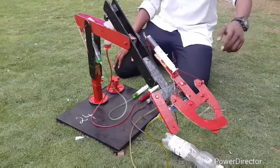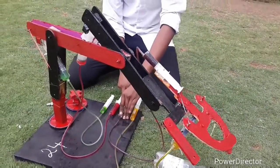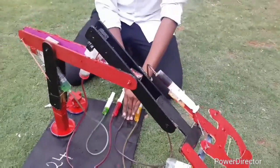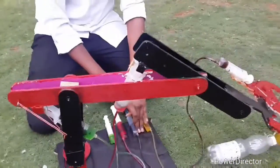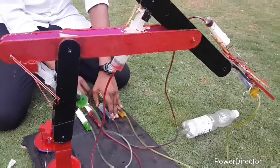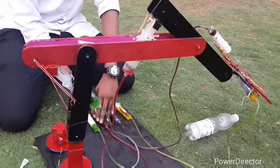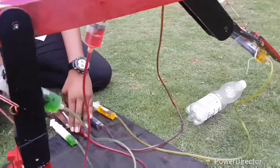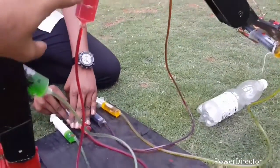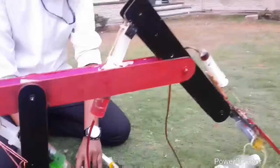The pressure is transferred to the output hydraulic, which is larger in diameter. By Pascal's Law, we know that the intensity of pressure applied at any point of the fluid is the same in all directions. Therefore, by applying force to the input syringe, the intensity of pressure is transferred to the output hydraulic syringe.